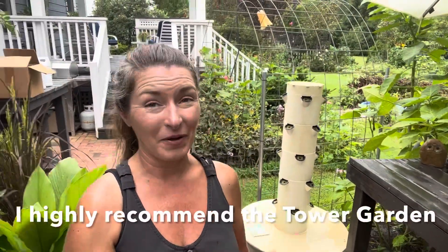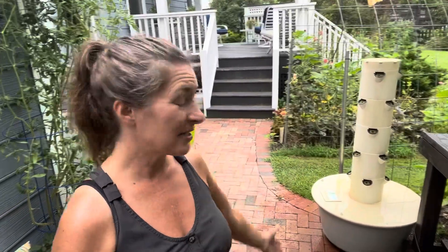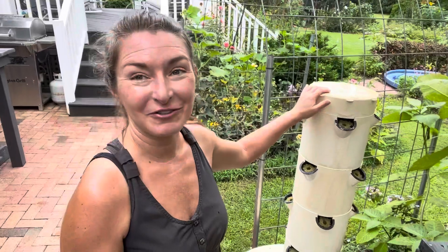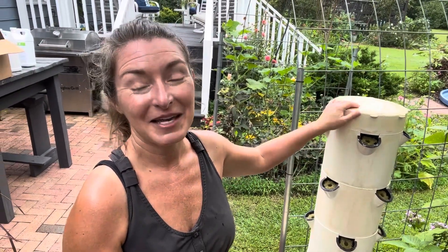If you have any interest in growing plants in water either hydroponically or aeroponically, I cannot say this enough — the tower garden is hands down the easiest, most efficient way. It only takes about three square feet and you can grow all these plants in that amount of square footage. I keep mine out year round; if it gets really cold in winter I just unplug the timer so the water doesn't freeze, and really I keep it going 365 days out of the year. It's a really efficient way to grow food crops you enjoy eating. I've included a link in the description to further explore what tower garden offers — thanks so much for watching everybody!